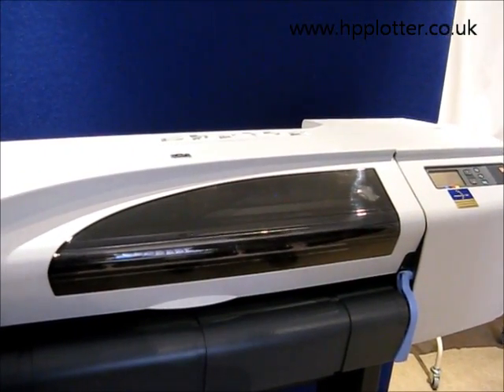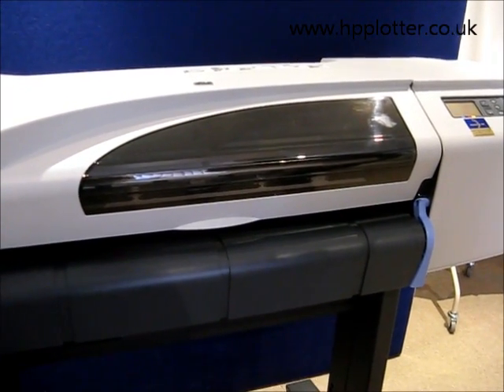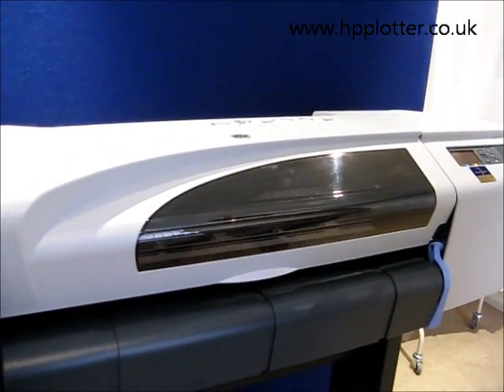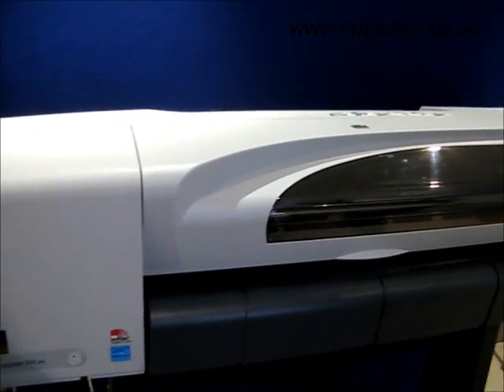What the DesignJet will now do is go through and check that those print heads have installed correctly. It will then run an alignment page, and also give you the opportunity to run a colour calibration — which, if colour is critical to you, you ought to run as well.